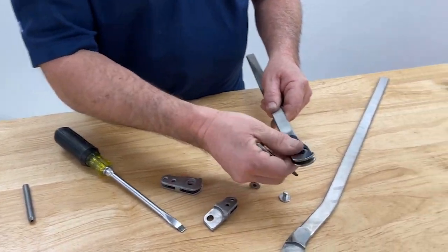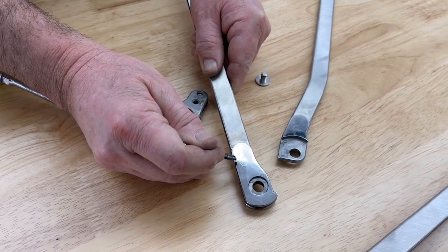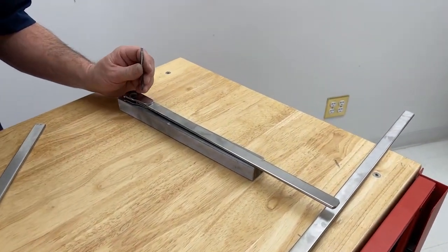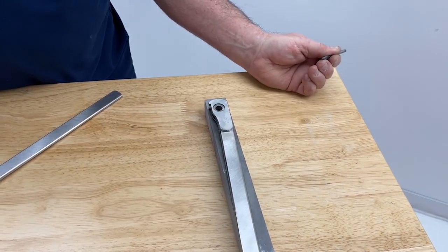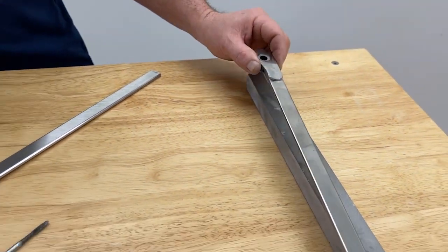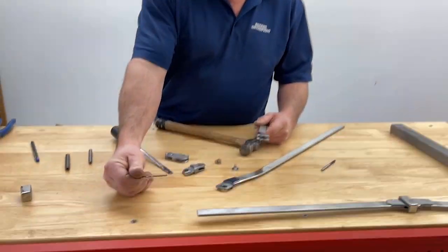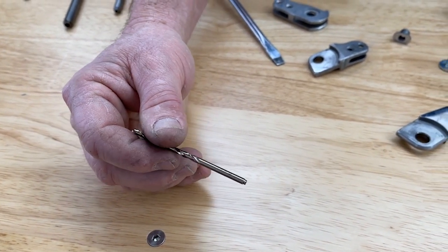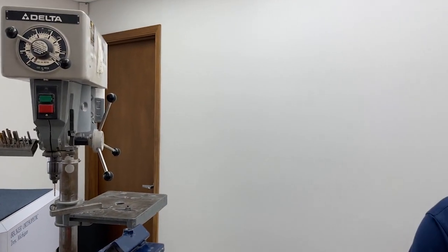First, start by marking the area. We identify where the rivets are and identify the area where we want to put our ball, and I'll center punch it. We use cobalt drill bits here, not high-speed steel drill bits. Cobalt drill bits are best for the hardened stainless steel. I've already set the stop on the drill at 3/16ths.